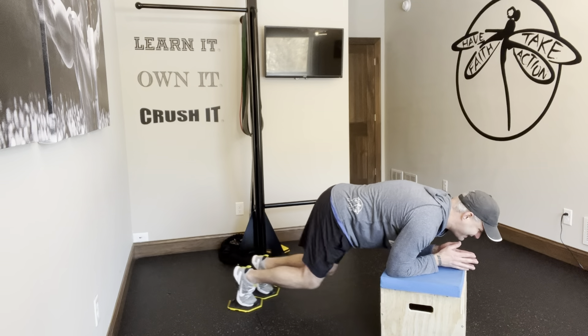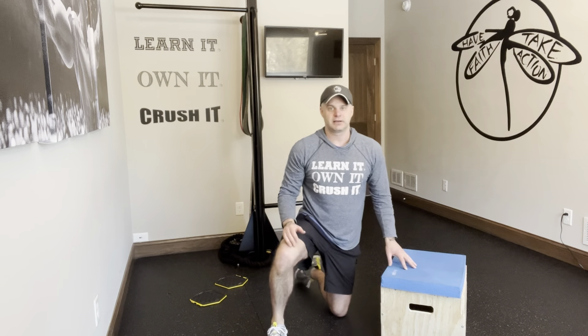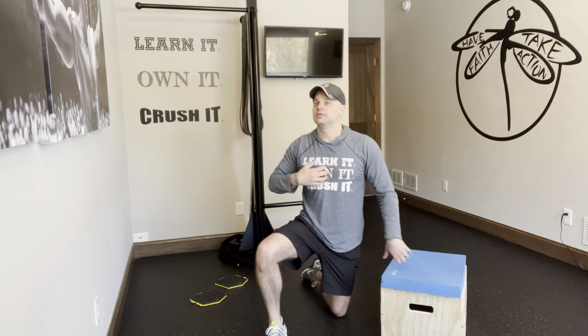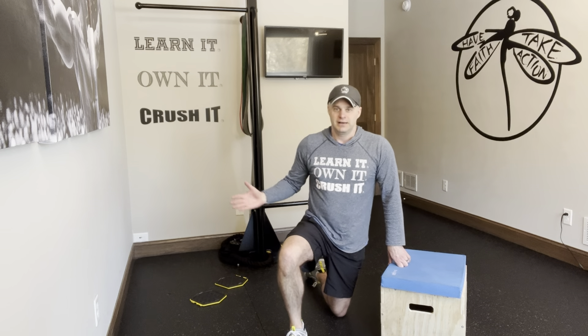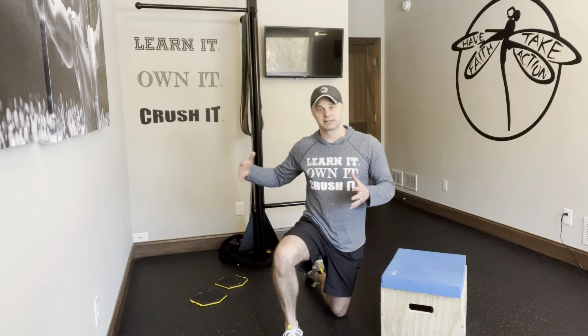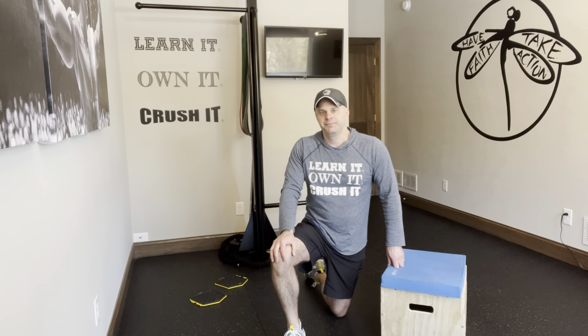Saw out and then follow through with the tuck, then repeat. The further you go out, the more you're going to feel that stretch in the abs — the more intense it's going to be. Control that piece; get a nice long saw before you add in the tuck. The tuck is kind of like: once your saw is pretty lengthy, then add in the tuck piece as well.